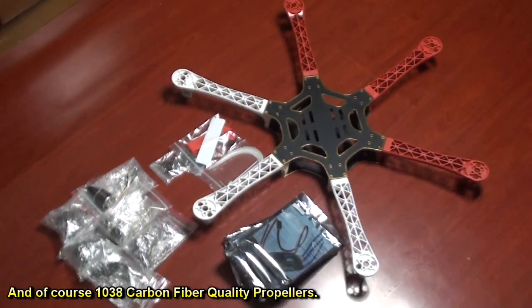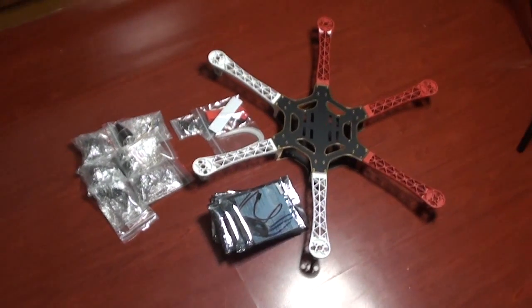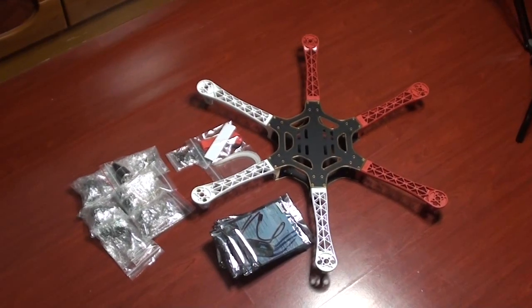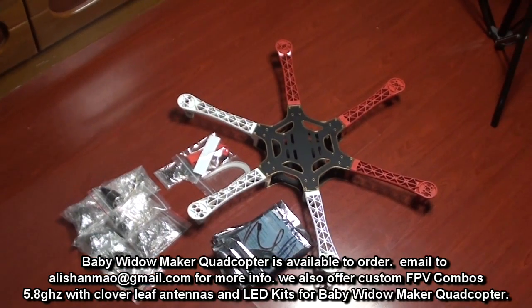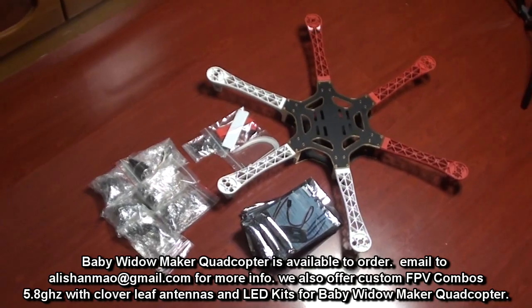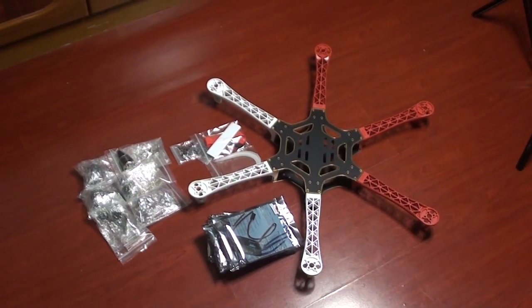Using a DJI NAZA controller or YS-X6 controller, or any good controller on this one, you can have more payload capacity on this frame. I am still working on a suitable cam mount for this one, but for now the frame seems to have enough space to mount any kind of camera on it or under it.